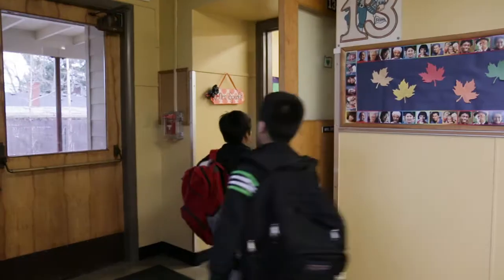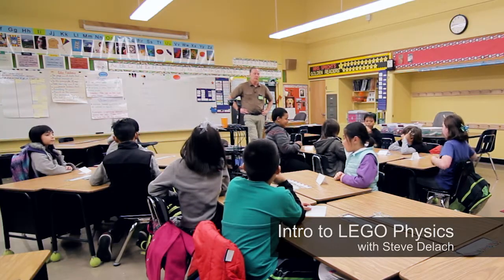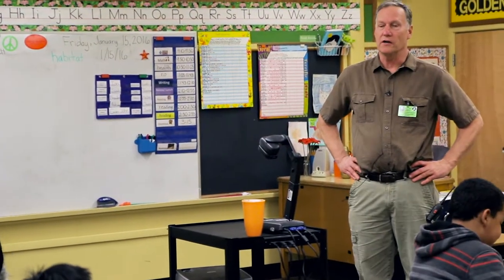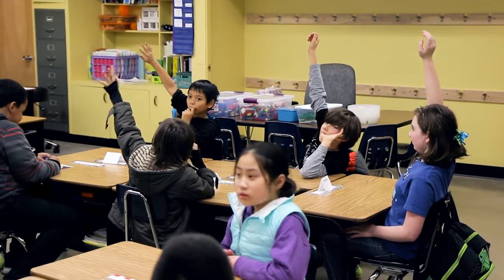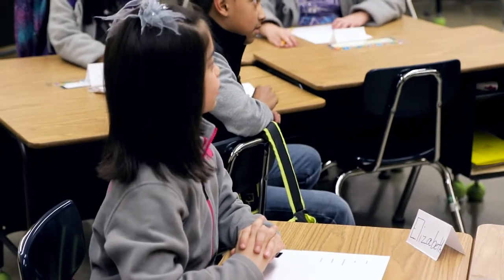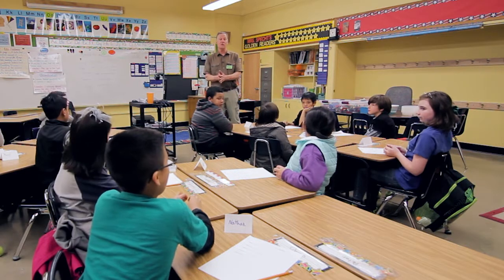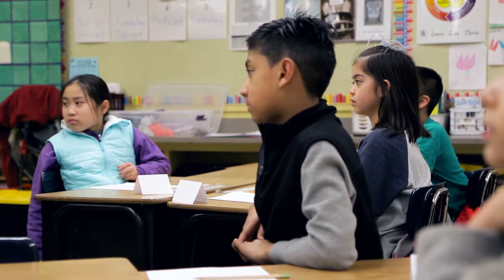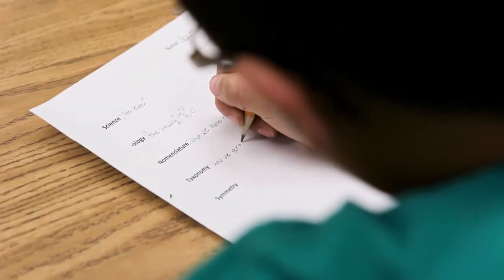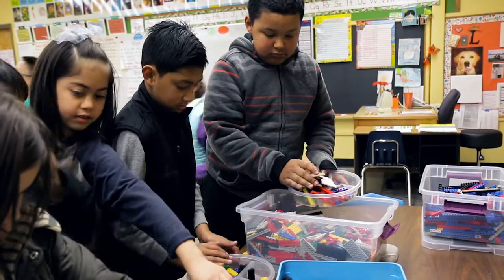You guys all know what class this is, right? It's Lego Physics, so we're gonna learn some physics. We're also gonna get to build things out of Lego. Who here has built things out of Legos? That's okay if you haven't — before this class I never actually played with Legos before. So what you're gonna do is build the tallest tower you can out of these Legos. Mr. Steve knows a lot of math and science-y stuff.